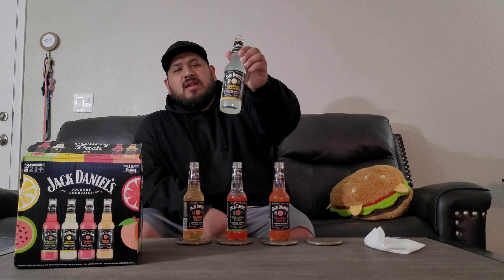I'd give these at least above a six. Let's try the Down Home Punch — I'm guessing it's just like a normal fruit punch. That one tastes like an actual cocktail, like a mai tai or some fruit punch-based mixed drink. And now the classic Lynchburg Lemonade, which I already had.